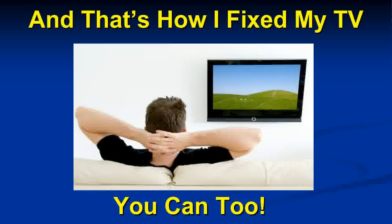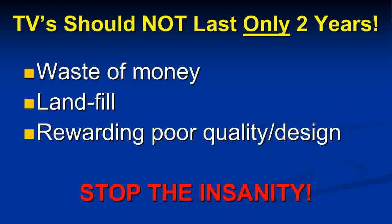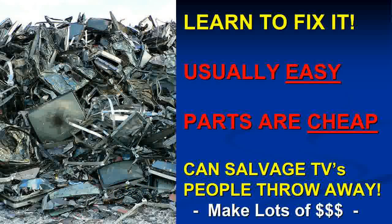That's how I fixed my TV. If you have the dedication to learn a bit, get online, and participate in forums, you can troubleshoot a lot of problems. It's a shame that TVs today only last two years — even expensive ones have these issues. A TV that cost close to a thousand dollars shouldn't end up in a landfill after two years. By just buying replacements we're rewarding poor quality. Learn to fix your TVs — it's usually easy, often just a blown capacitor or simple cheap components.